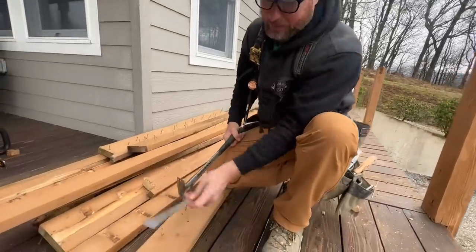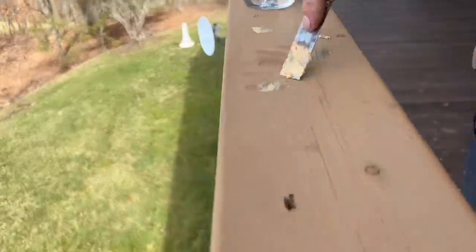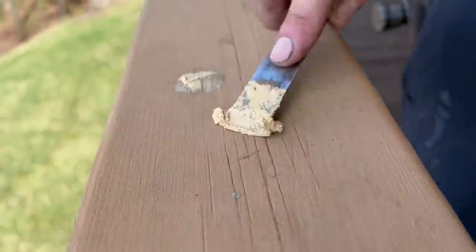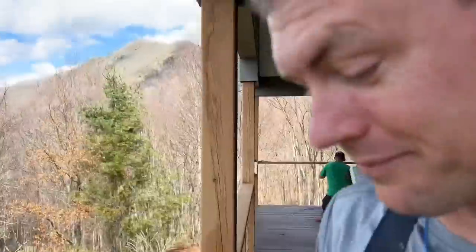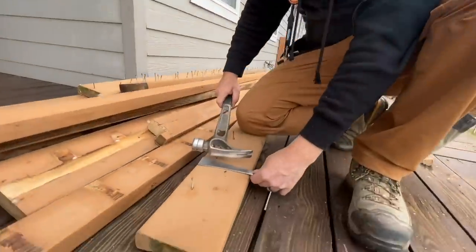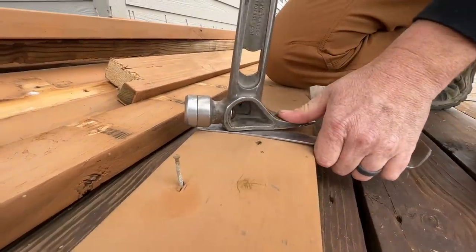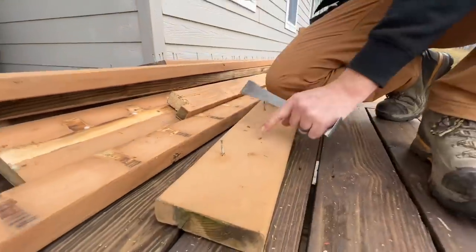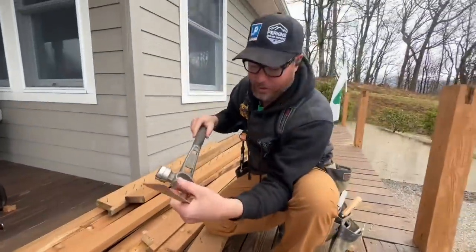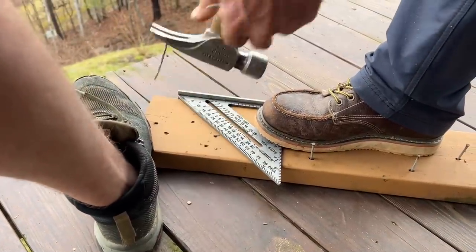We're reusing these top caps because they're in pretty good shape. We will have to wood fill and restain or caulk and restain the holes. But we don't want to mar this up really bad with the hammer while we're pulling the nails. So we're using something to pry against — a nice little flat bar. Putting that on the top, hooking with the hammer, and prying against that so I don't mar the wood really badly with the sharp corners of that hammer.